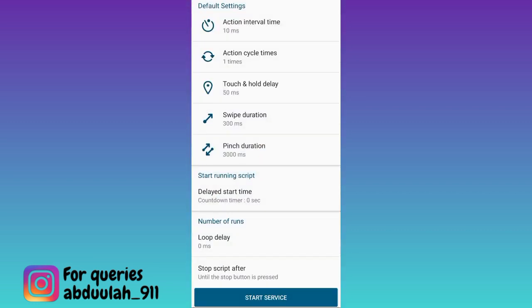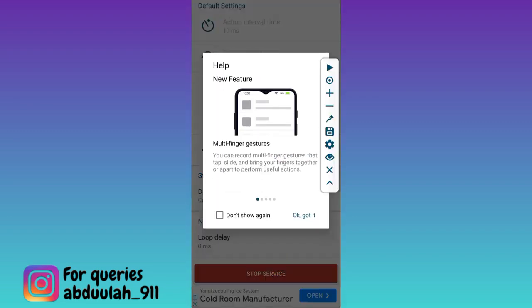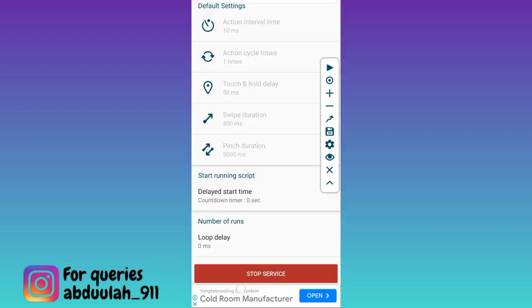Then tap on the Start Service option. Tap on OK. Now switch back to Snapchat.